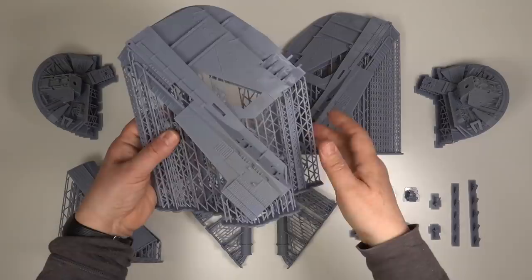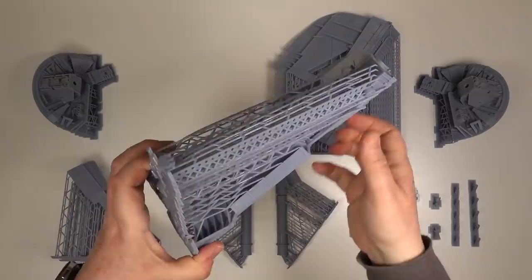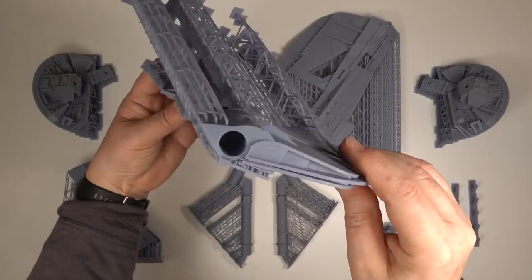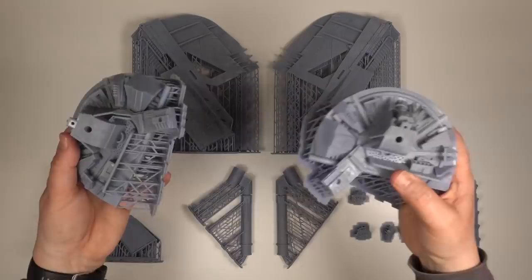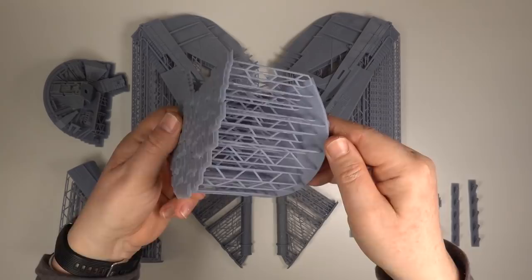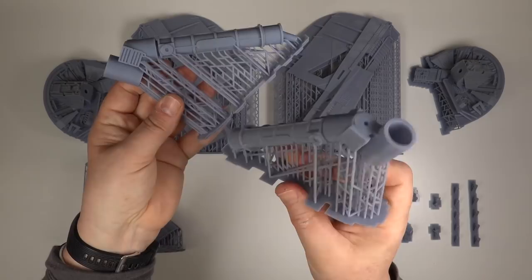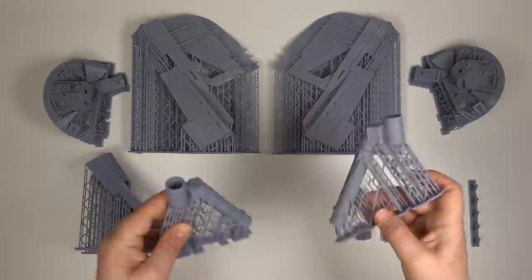Right on time, the resin parts have finished printing. This took about 10 days in total and some of these parts are massive. The quality of these prints is fantastic — I'm so pleased. The only difficulty I had was rinsing down the parts to remove the excess resin. The small parts were fine but the main wings took a lot of isopropyl alcohol. Once rinsed, the parts were fully cured under a UV lamp. I wanted to make sure everything was cured and solid before I removed any supports, so that the parts didn't get distorted in any way. There's a lot of support material here which is just going in the bin — it's a shame it can't be reused, but it's best to have a lot of support and a successful print than a failure and have to reprint.